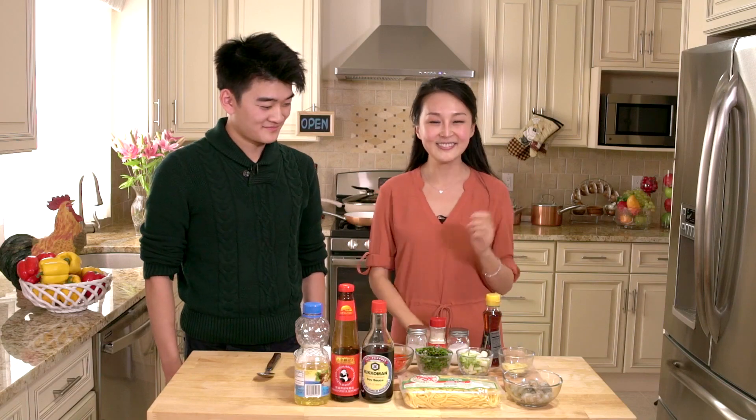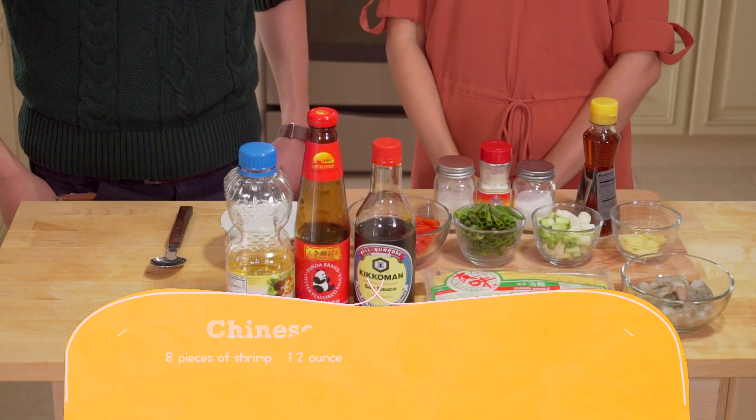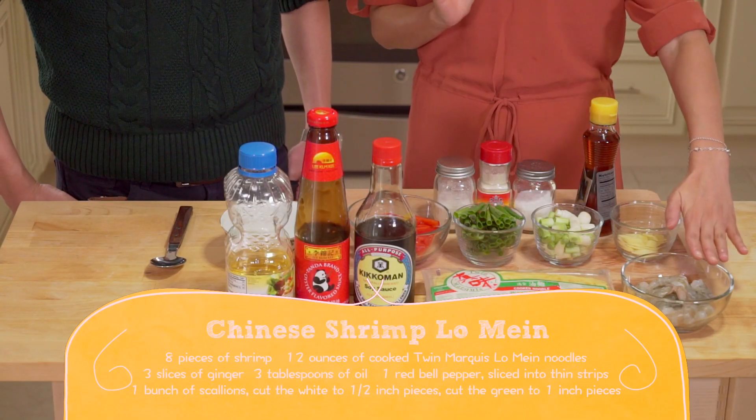So today we're going to make stir-fry noodles with shrimp. Here are the ingredients for Chinese shrimp Long Mian.